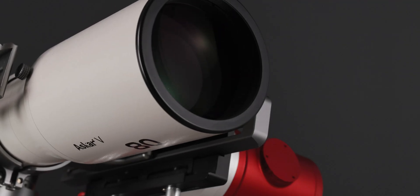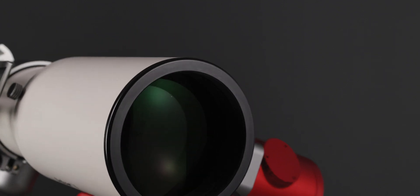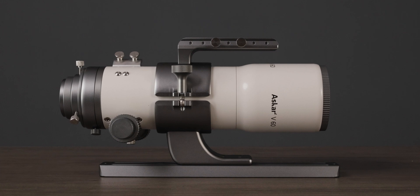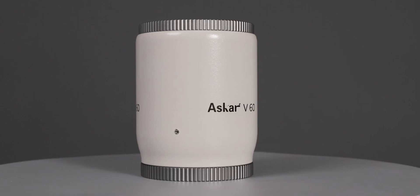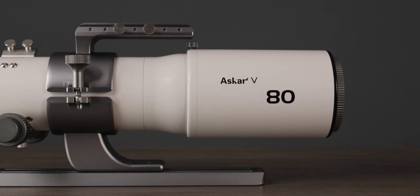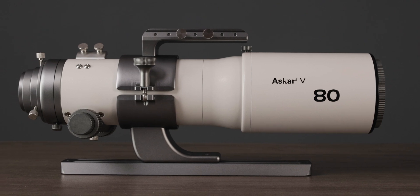Both lenses are of triplet APO design with two ED glasses, which helps a lot in reducing chromatic aberration and improving image clarity. The V60 lens's native focal ratio is f/6 and the focal length is 360mm. The V80 lens's native focal ratio is f/6.25 and the focal length is 500mm.